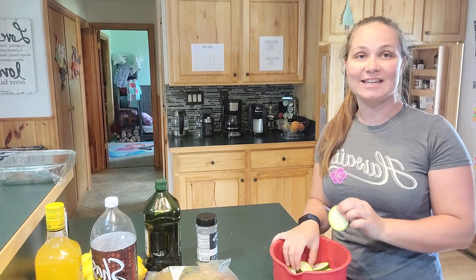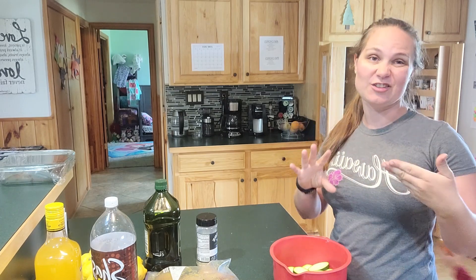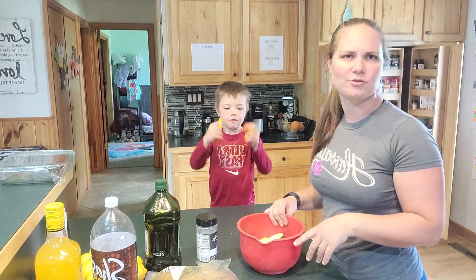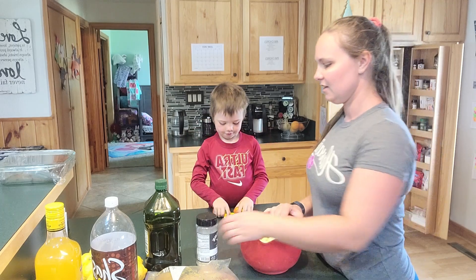If I'm not cooking it tonight, I like them to get really big because I take the skin off, take all the seeds out, and just shred it and put it in the freezer. I'll show you what I do with that later.